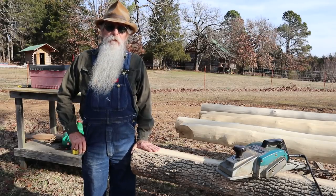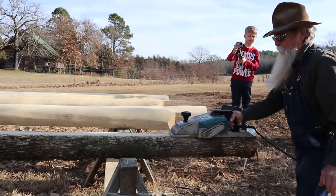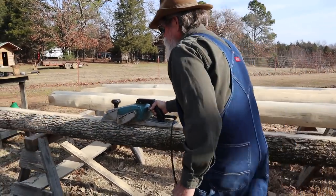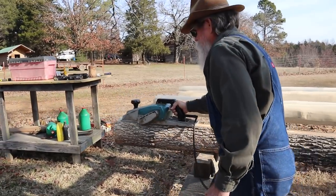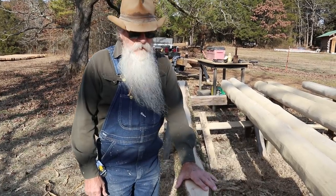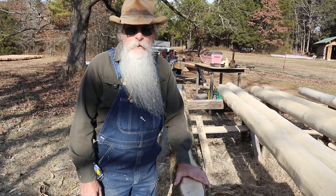Howdy y'all, Bearded Carpenter here. I'm getting ready to work this joist out. I'm going to plane the top of it smooth to make it a little easier to mark on with a pencil. I'll get the mark peeled off of this, then I'll finish laying it out and start to cut the tenons on it.